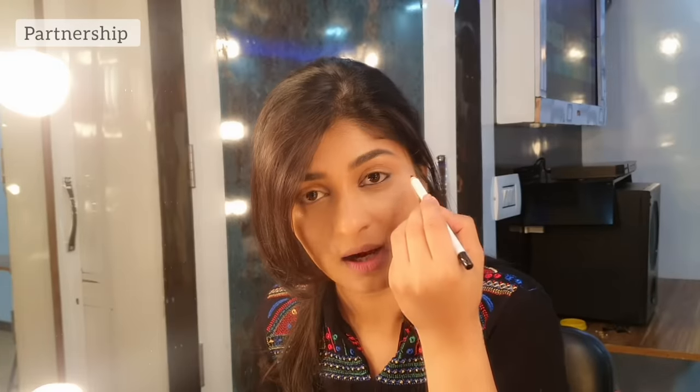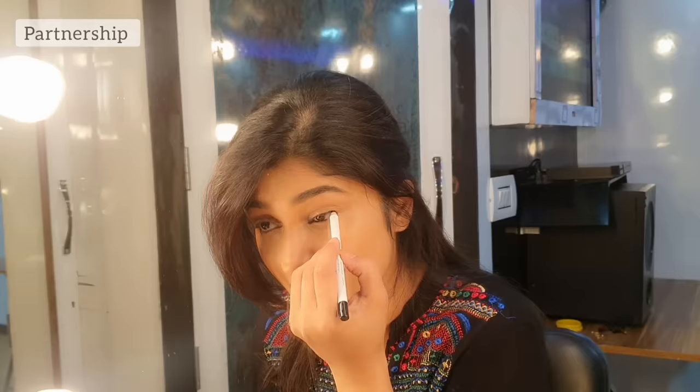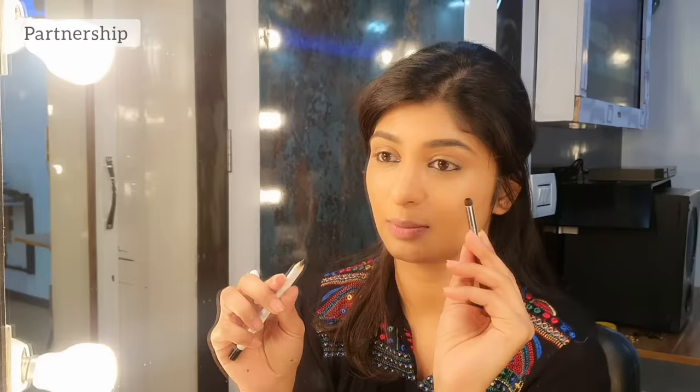You can use kajal on the inside — the waterline. It will create a brighter look. I am going to apply it on the cut. Then put a brush on the smudge to blend it.